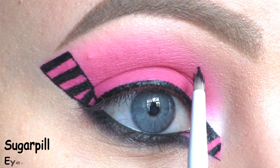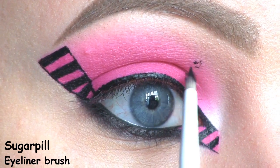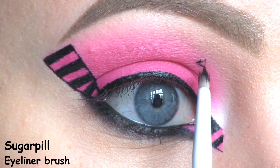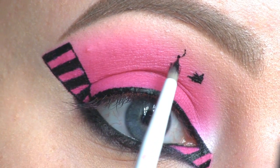Now I'm going to start creating the bats. First I'm drawing the basic shape of them, then I'm filling them in and just perfecting the shape as I go. I'm also using the liquid liner to do this.